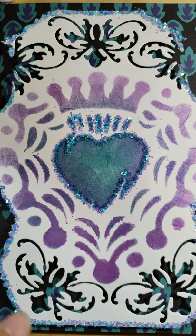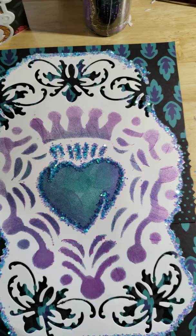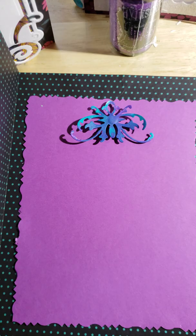I used Anna Griffin metal dyes and craft scissors that did a decorative edge. This reminds me of Papel Picado. I'm trying to think of all the items that I used.